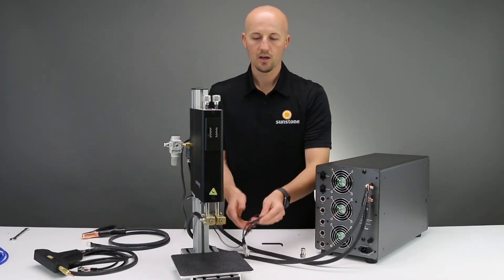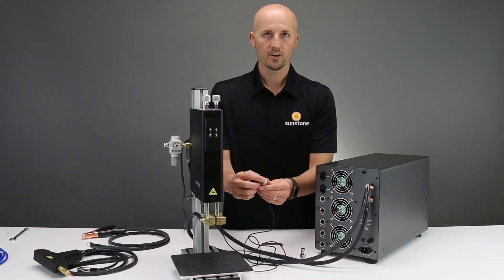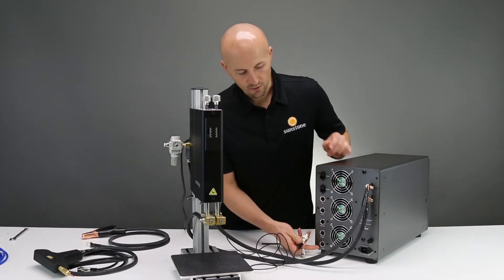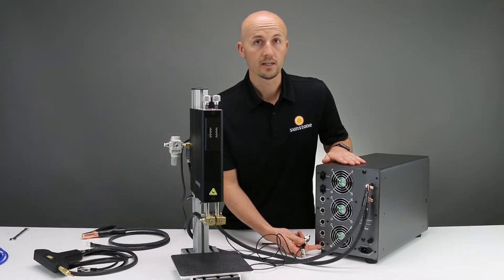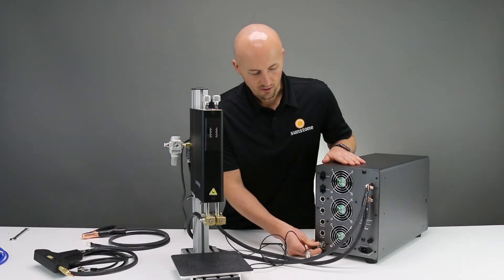Next, you have the weld head trigger cable. This is a three-pin trigger cable, so you will plug it into the three-pin port at the bottom of the CDDP-A. Just line the holes up,